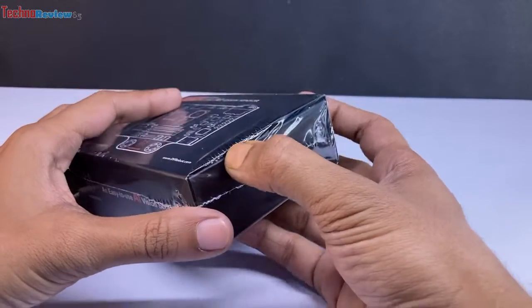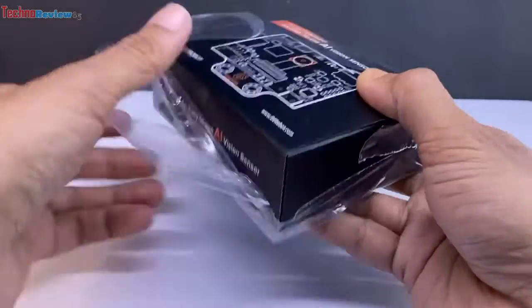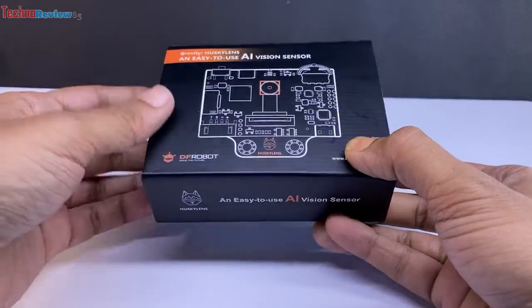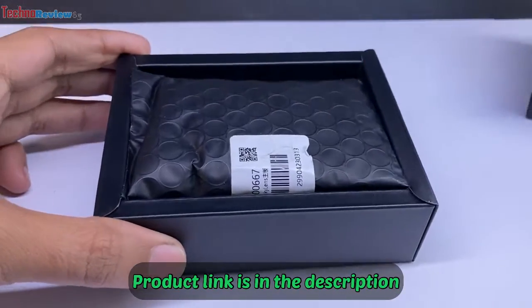I will show you how to use it and tell you its features in detail. Let's quickly unbox it. This HuskyLens was sent to me from DF Robot — thanks to DF Robot for sending it. The product link is in the video description, you can check it.